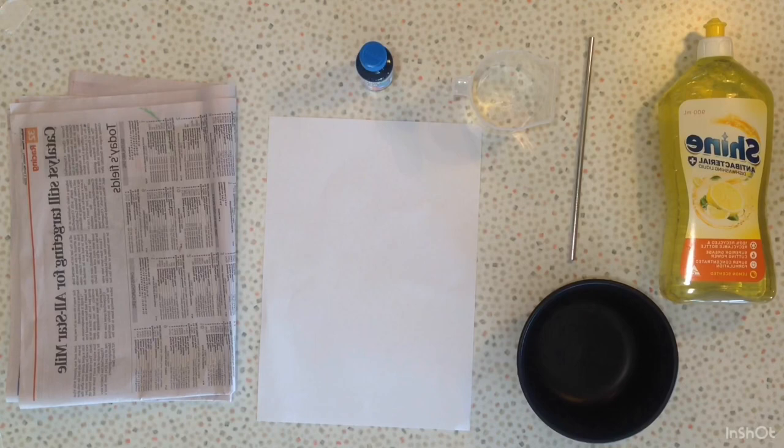Kia ora tamariki. Today I thought I would show you how to make some simple bubble art at home. Let's have a look at what we will need.